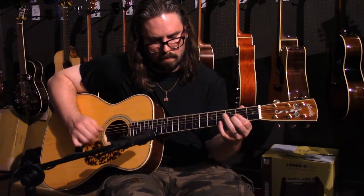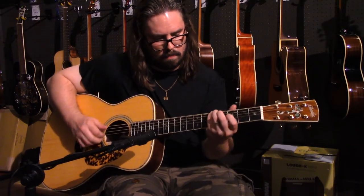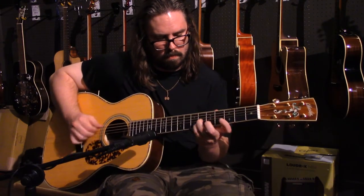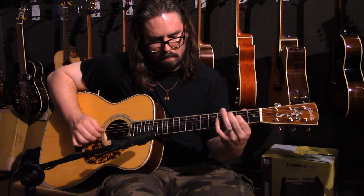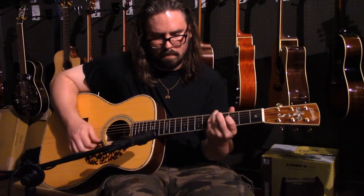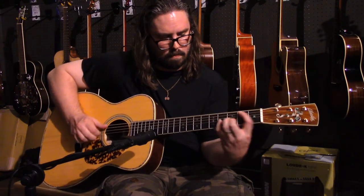As a dealer for Blue Ridge guitars, you can find both the BR-260A and the BR-283A as well as other beautiful Blue Ridge models here at the Guitar Spot on Main Street in Red Lion. Stop on in and give them a try, you won't be disappointed, and maybe you'll have found your next guitar for when you are in the spotlight. Thanks for watching!